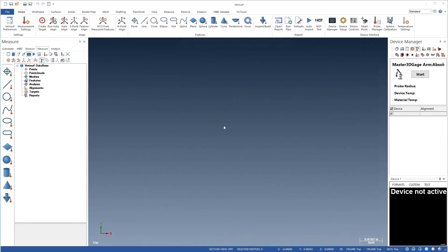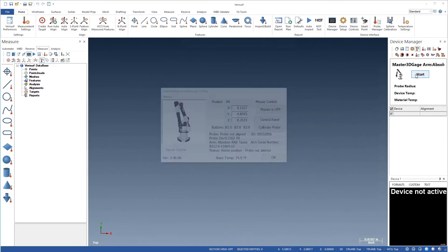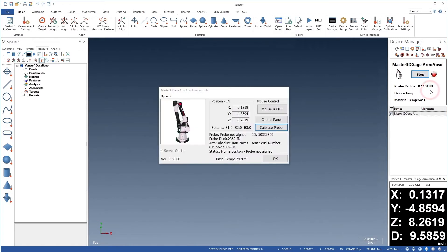We'll begin in the Measure Manager with the Device Manager displayed. First, we'll choose the Start button to run the device. We'll then click the Device Manager to open the Master 3D Gauge Controls dialog. From here, we'll choose the Control Panel button to open the RDS Control Panel.